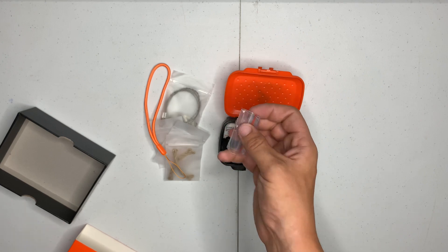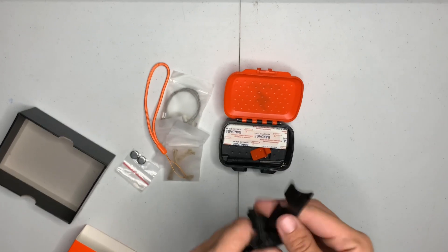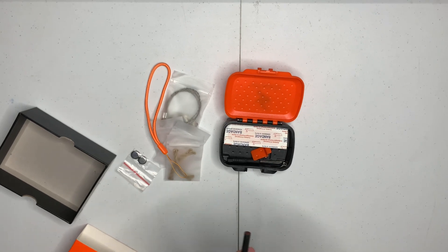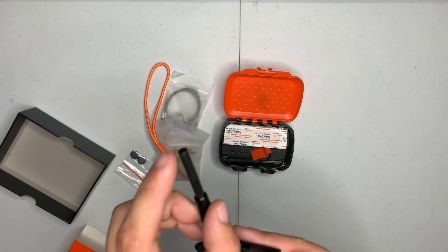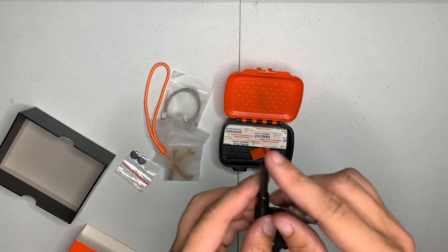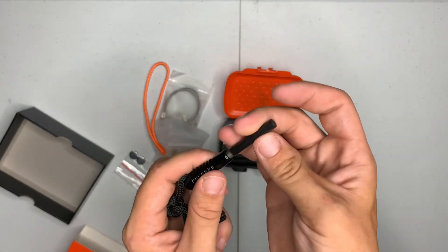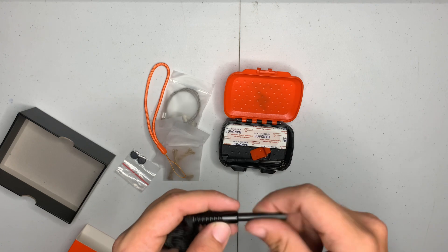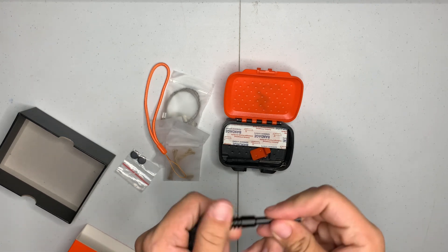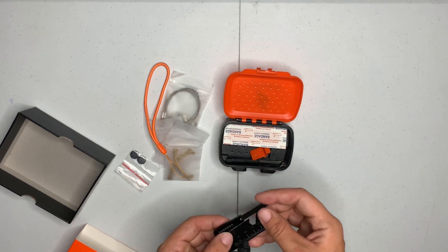The batteries are for the flashlight. It's a nice-sized ferro rod — a little short for my liking, to be honest. Comes kind of loose. It would have sucked to have that pop out and not even notice it, because that would not be findable.